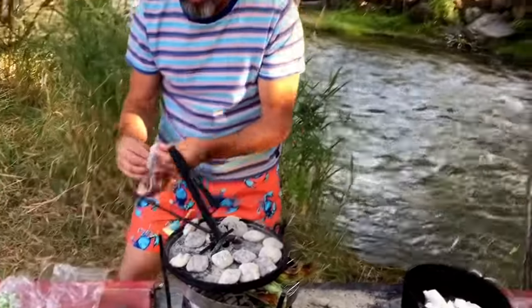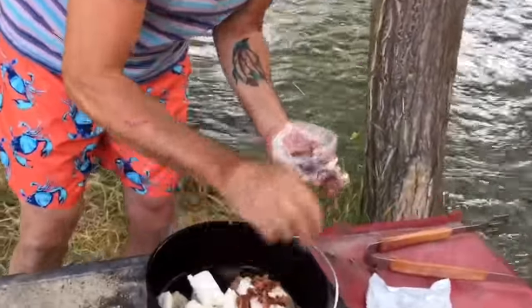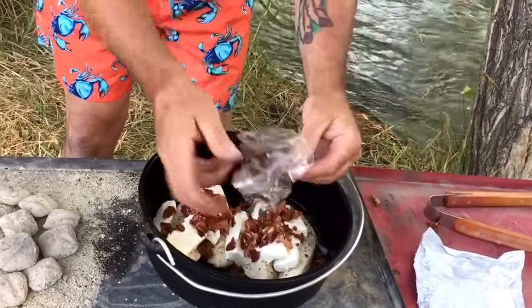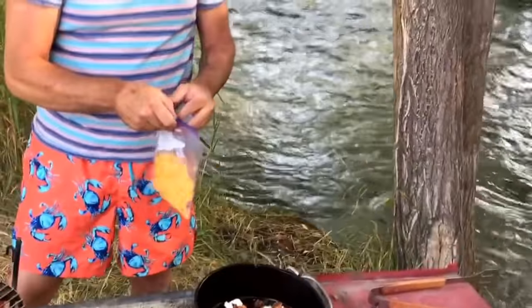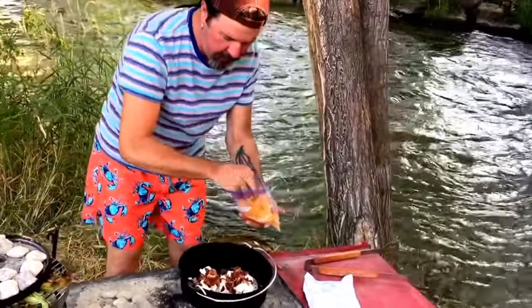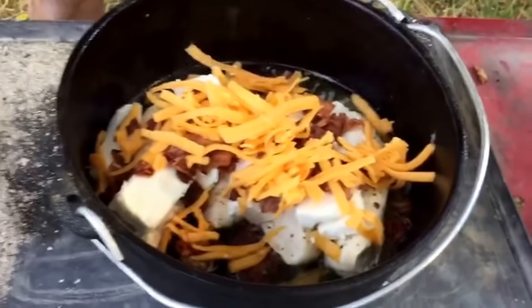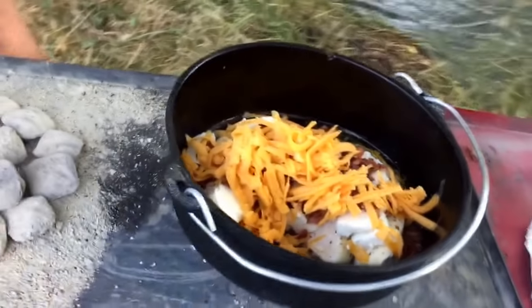Next up is bacon. This was about six strips of bacon — I just crumbled them up. Put that in there. And this is a cup of medium cheddar cheese. Shake that up a little bit. After we eat this, I'm going to go sit in that nice cool river and relax a little bit. Good times.